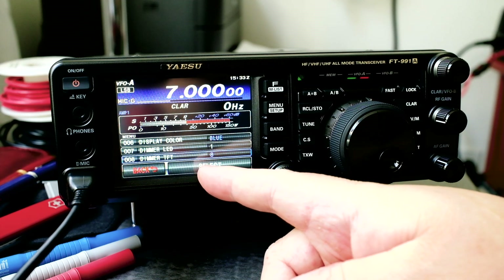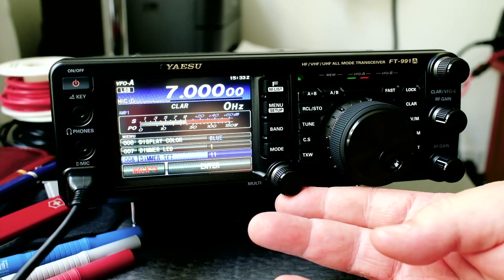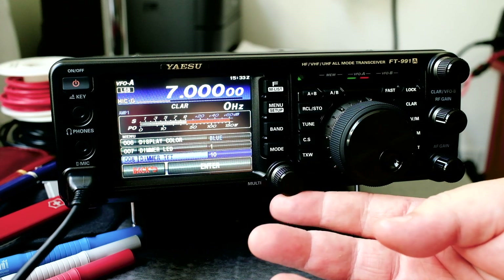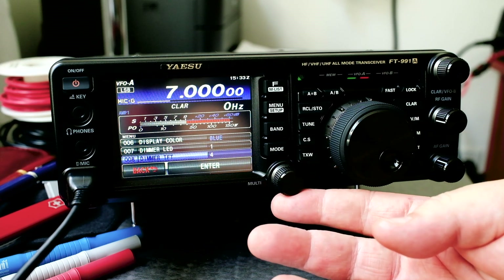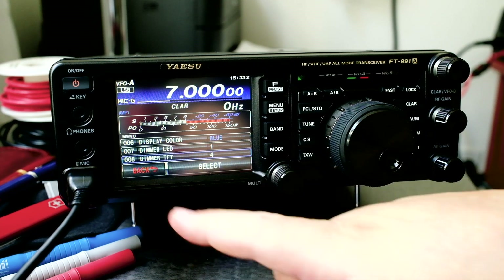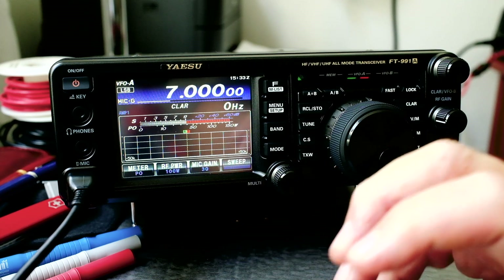Right now it's at eight — sometimes hard to read. It goes up to 15, which is pretty bright. So for this video we're going to lower it down and put it at number four. I'll press enter and go back. We're good with that.